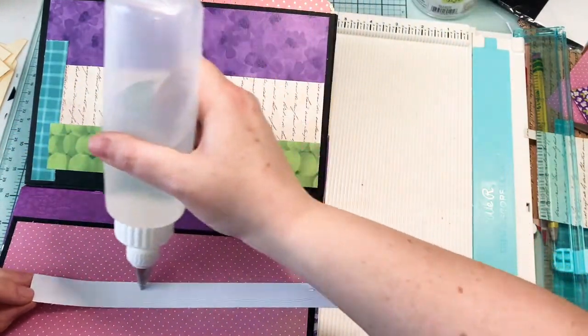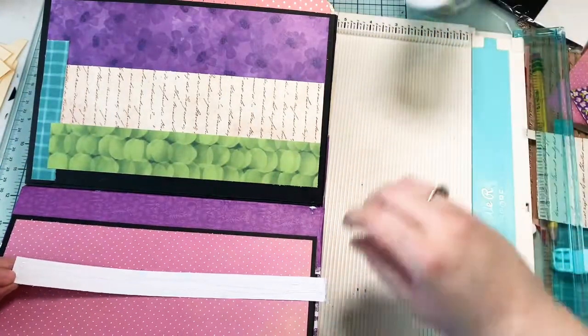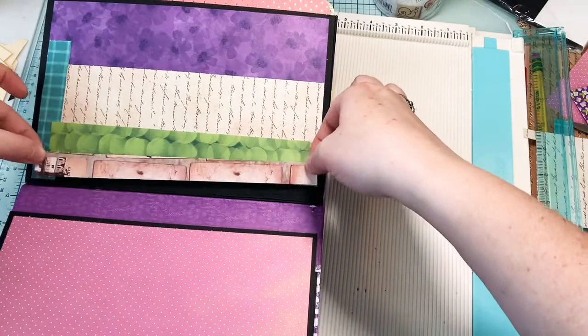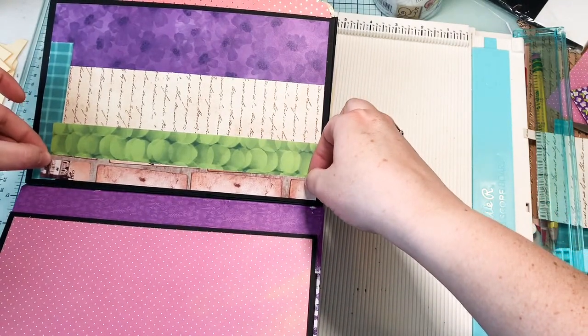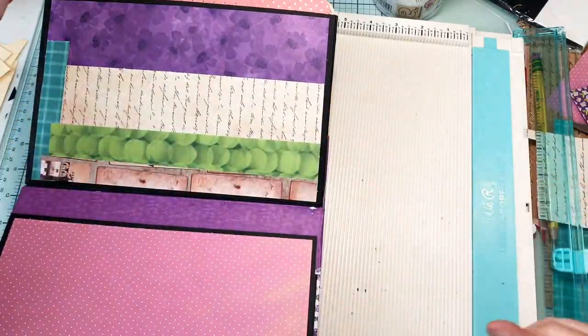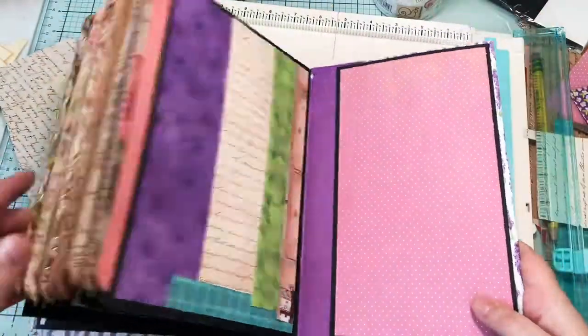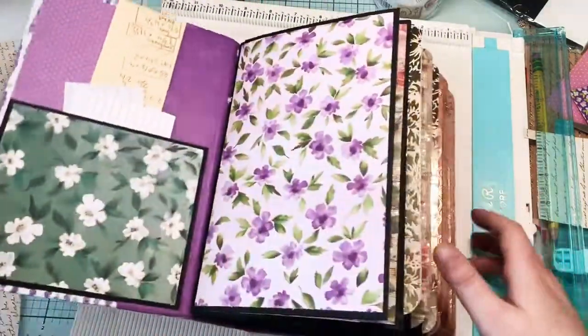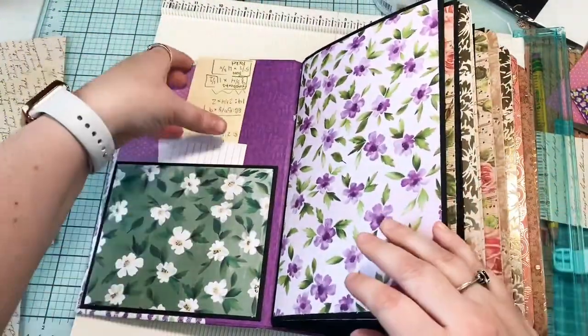Okay, I think we're finished with our interactive photo album slash junk journal slash whatever memory-keeping book that we like to have to keep memories in. Woohoo, it's done! So let's just do a quick flip-through together. Here's the first page - we've got a pocket here with our measurements in it, because that's how I like to live my life.